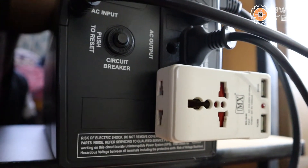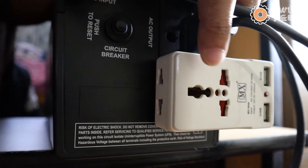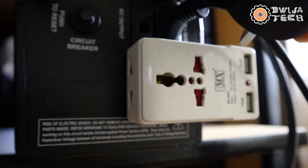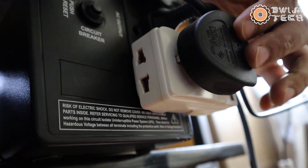I first ordered the Gigabyte one because it was cheap, but because of this difference I changed my mind and ordered the Corsair CV550. For the European plug, I am using a connector which fits onto my UPS and on which I connect the Corsair plug, and it's running fine in my computer.